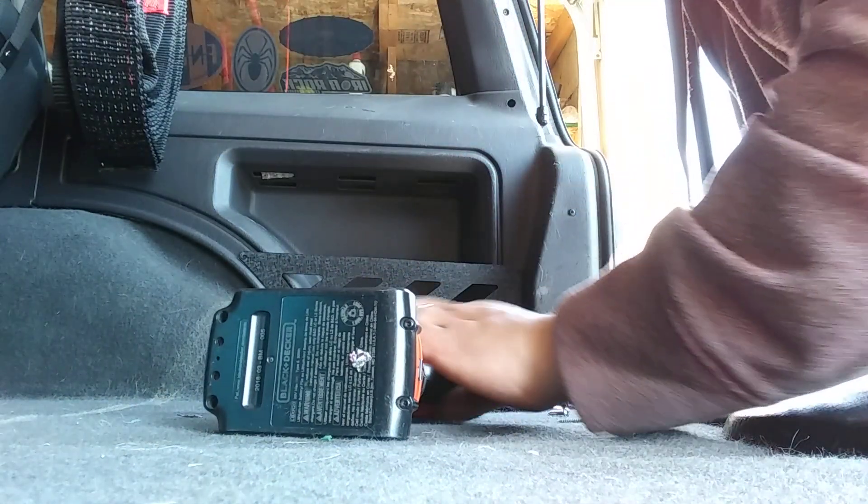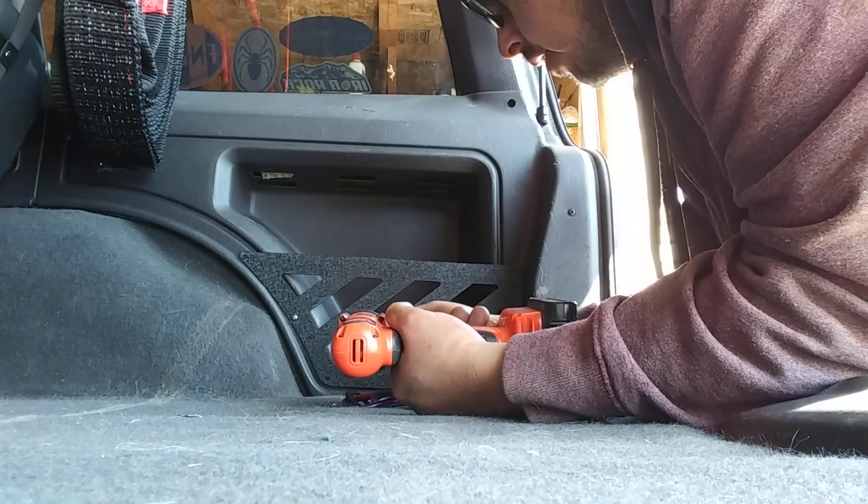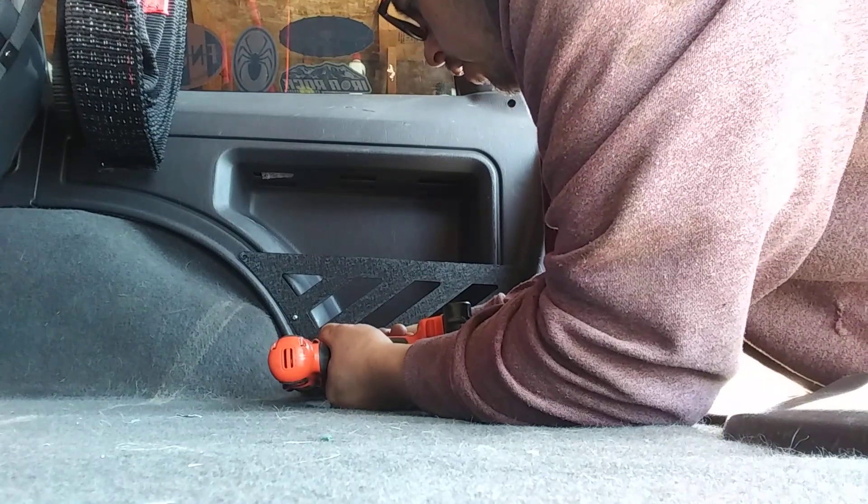Sorry y'all, something glitched on my phone, but you guys can see I got two out of the seven screws started. It just goes real easy, real quick.